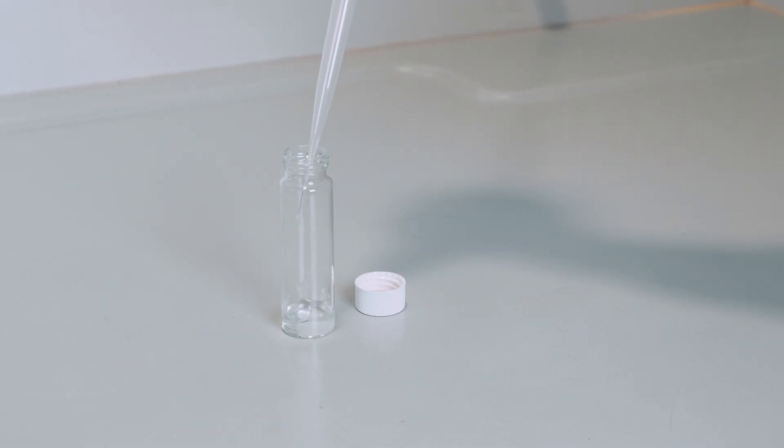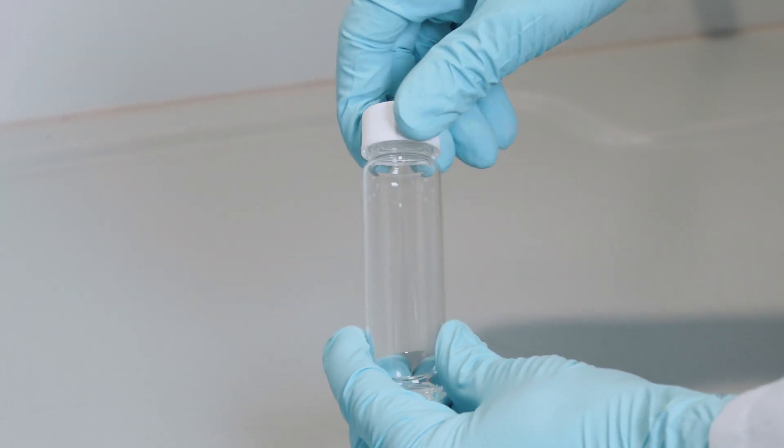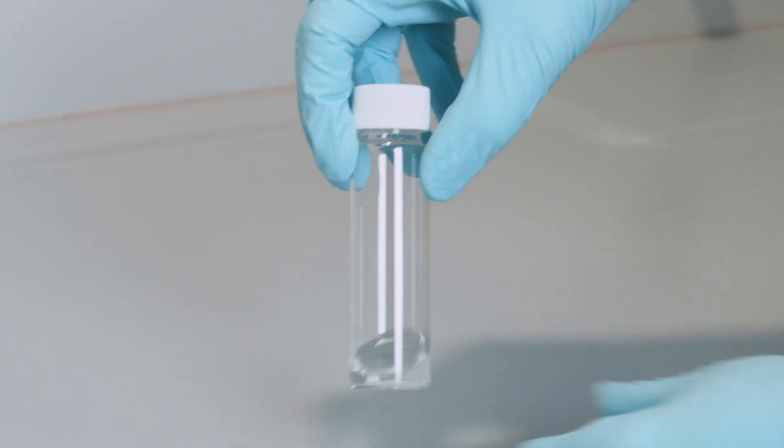Let's see what happens when we try it out on a kitchen microwave in the safety of a lab. Don't do this at home. It's dangerous.